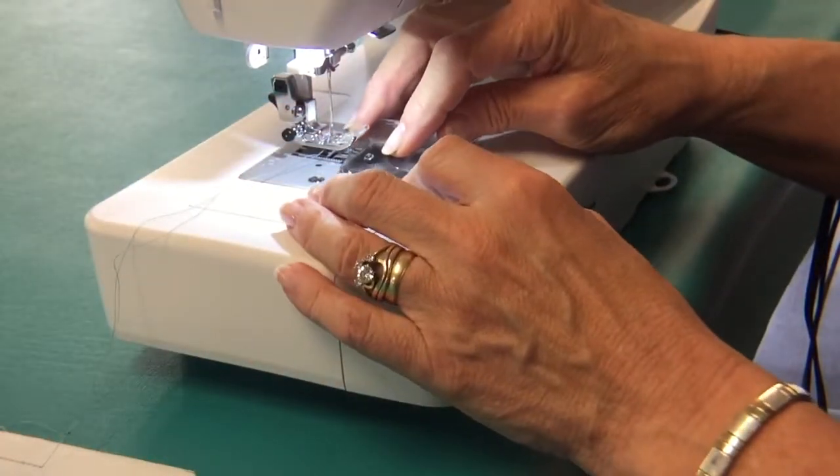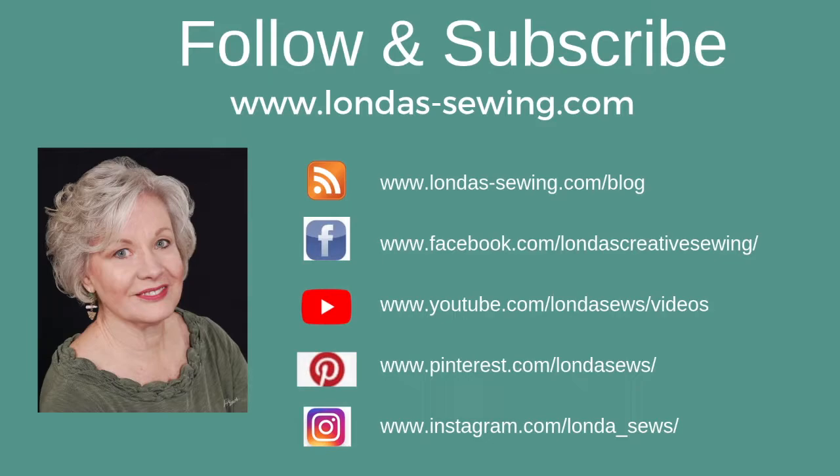That is sewing biblical truth. Join me for Creative Fashion Sewing where you'll find oodles of inspiration and detailed how-to's. For a constant stream of sewing fun, follow me and subscribe to my social media channels.